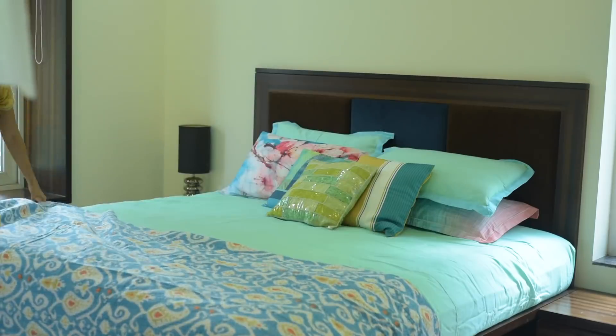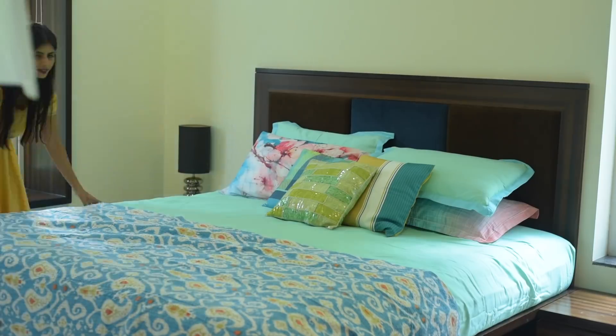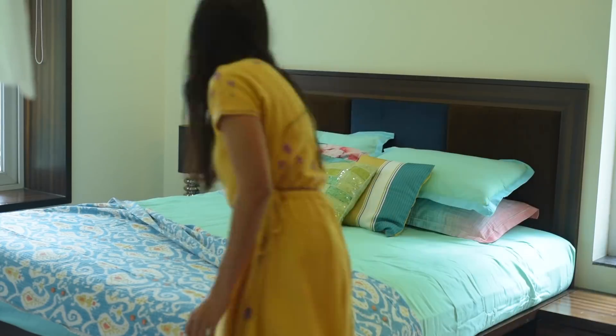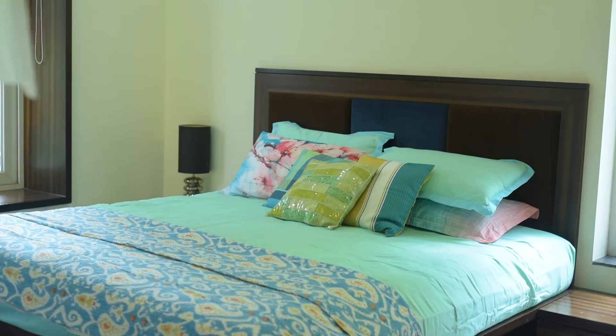Now we are also adding a folded bed sheet at the foot of the bed. It is a very beautiful color that matches our bed. Just by folding it and placing it at the end, it will make the bed look more beautiful and interesting.